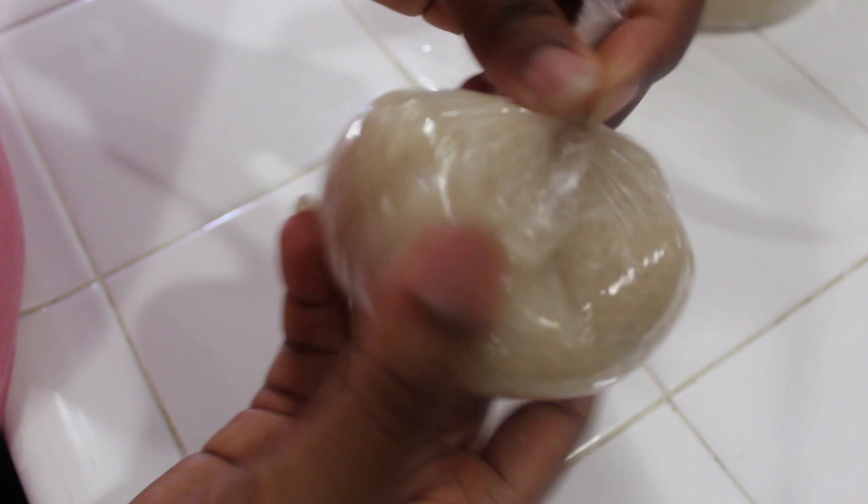This is how I personally like to wrap my eba — just put it in the bag and make sure it's wrapped, because if not it will dry up and get really hard. So we don't want that. This is it — yes, eba is ready!